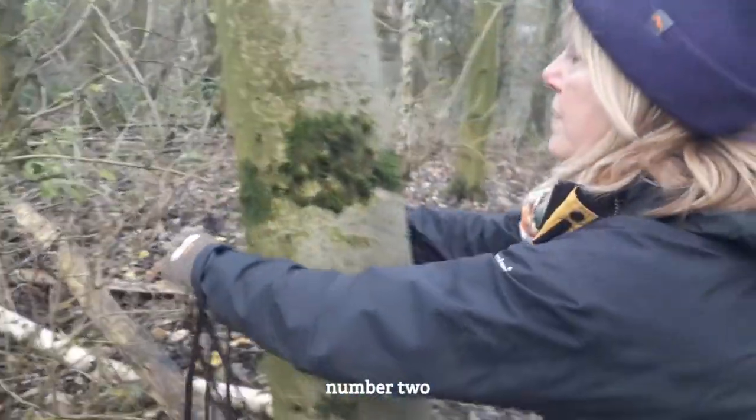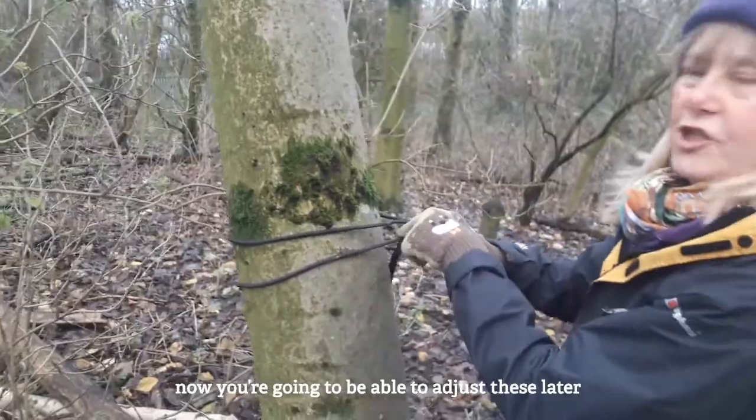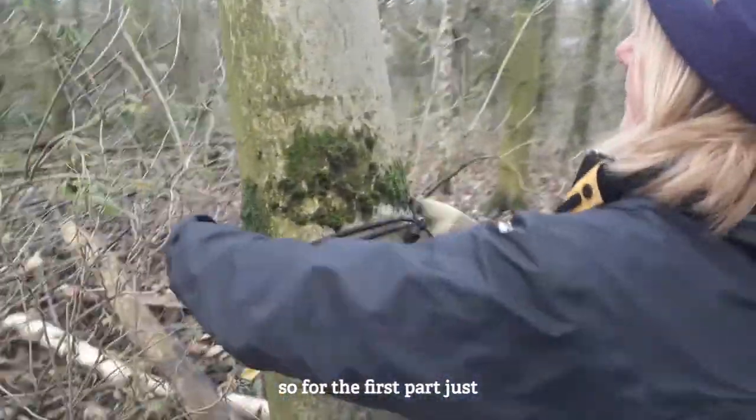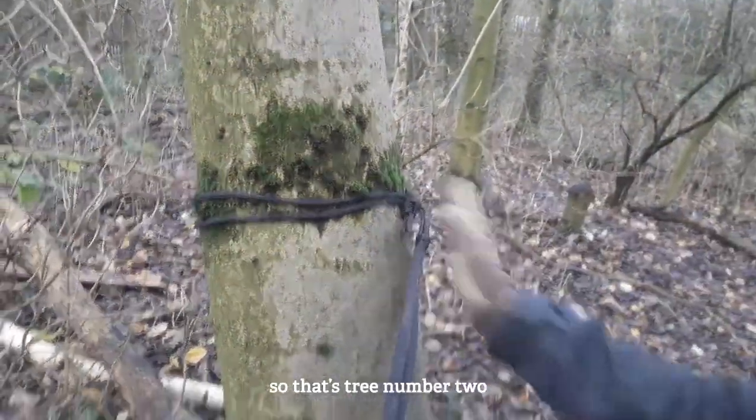Now tree number two. You're going to be able to adjust these later, so for the first part just secure it like that. That's tree number two.